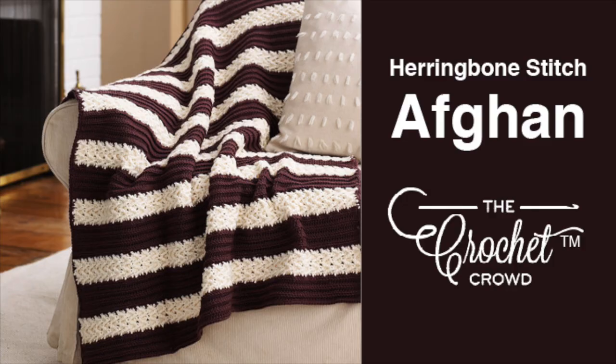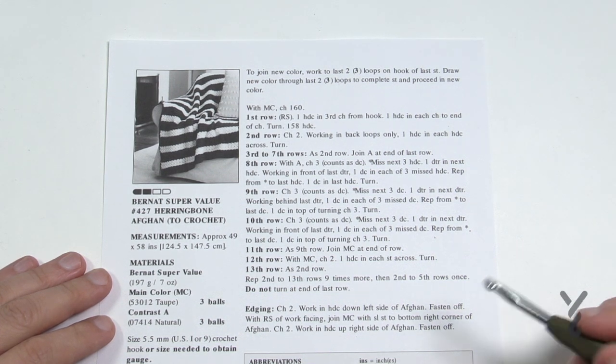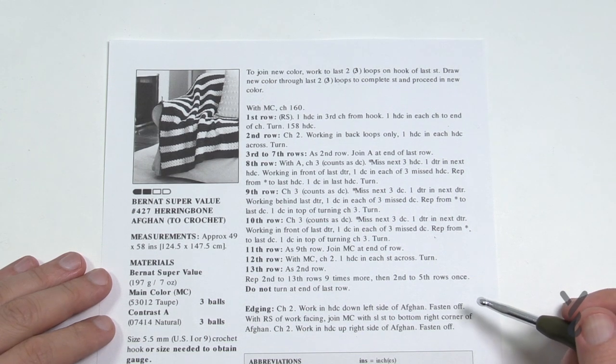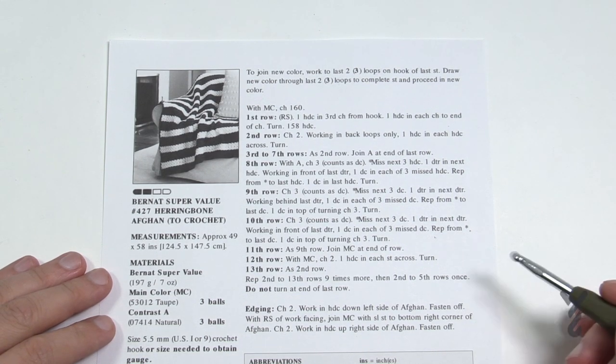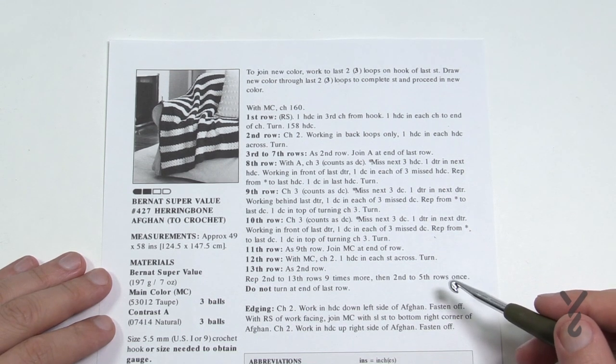Welcome back to The Crochet Crowd as well as my friends over at yarnspirations.com. Today I'm going to show you the Bernat Super Value Herringbone Afghan. This is one that came in as a request from one of you, and I was looking at it and thought I can film that. I've done my homework and now I'm ready to show you how to do this. It's actually pretty simple once you break down all the steps.